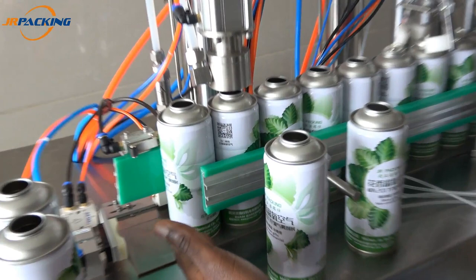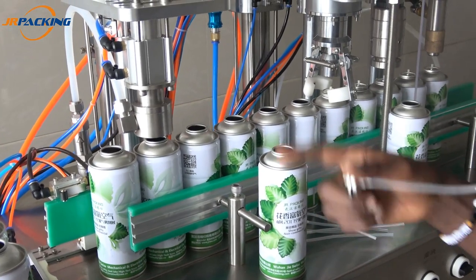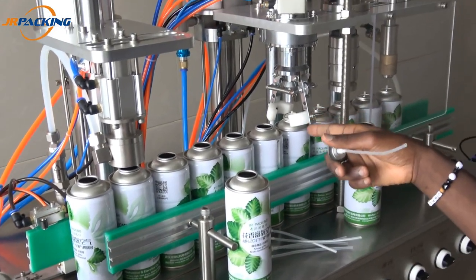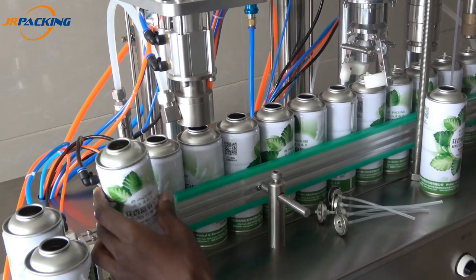When you just put the box of cans here, it will push by itself. At the same time when they are pushing, there is liquid filling, and there is correcting, and there is sealing, so it goes one by one, at the same time to seal.